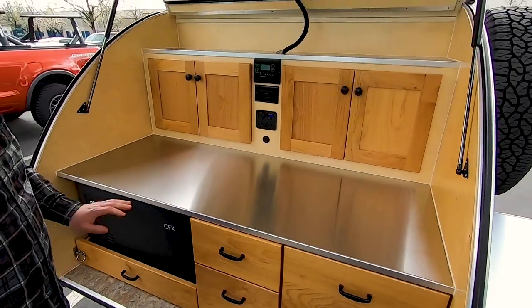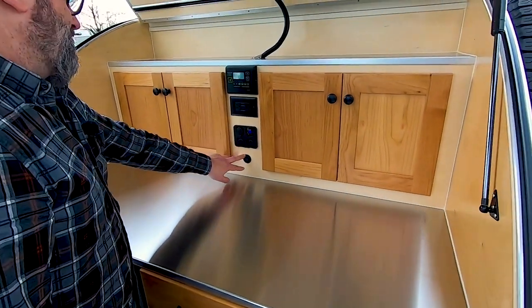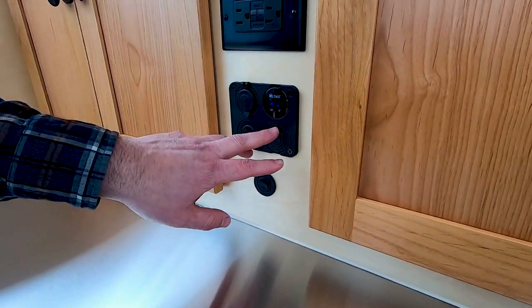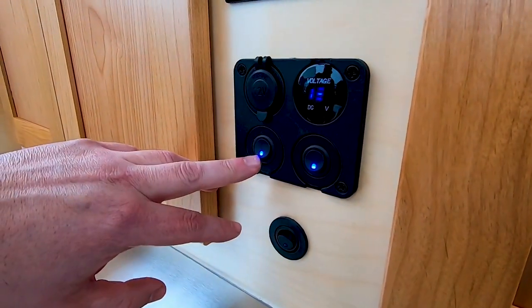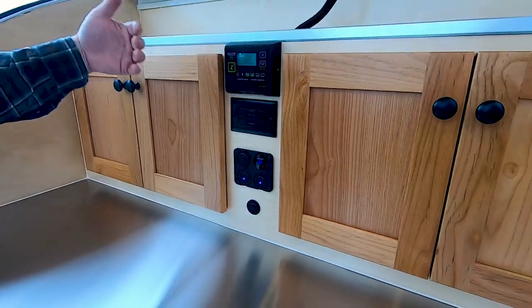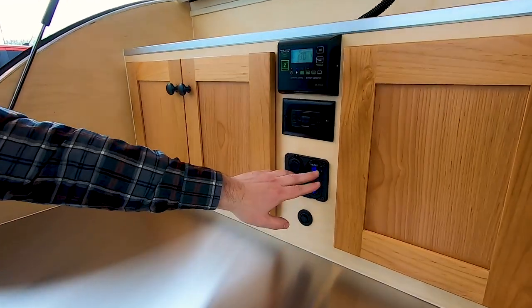Now let's talk about the features above the counter here. This trailer has our optional stainless steel countertops — really nice looking. This is our water pump switch, if you have a water system on the trailer. This is the overhead light switch for the LEDs located up here in the hatch. And if you have the optional stereo system, this switch here will activate and deactivate the speakers in the galley, so you don't have to fuss with the menu on the stereo — you can just turn the speakers on and off here at the galley.